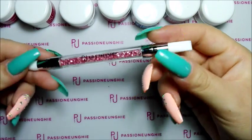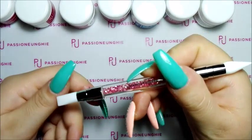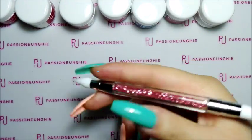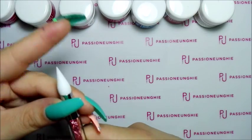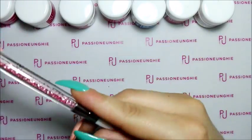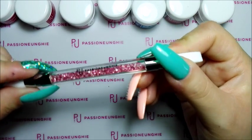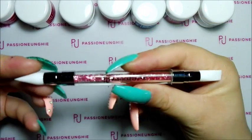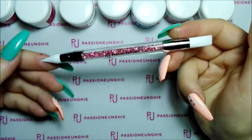Mi sono comprata questo pennello in silicone, guardate quanto è bello, è piccolino ma è carinissimo. Serve, per esempio, se vi sporcate col gel fate così e vi va via la sporcizia nel dito. Oppure per usare le polveri olografiche nell'unghia, o per prendere i brillantini e metterli lì. È sempre un pennello per decorazione. Molto carino, molto particolare perché è trasparente e dentro ci sono questi brillantini rosa. Questo pennello in silicone l'ho pagato 2,99€.